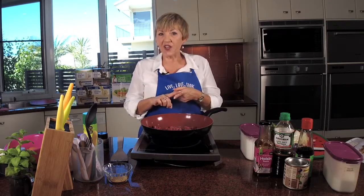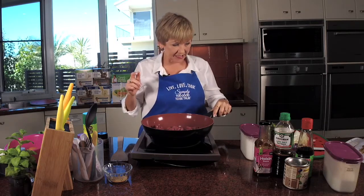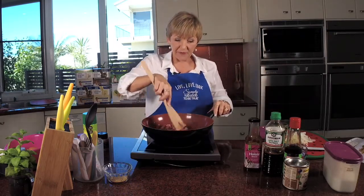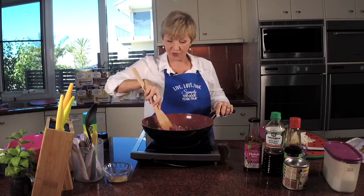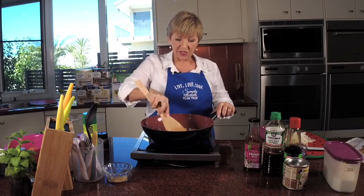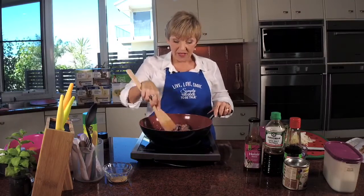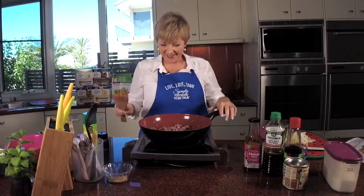This recipe is in book three and it's on the website. If you're curious about the Neoflam pans I'm using, they're on my website as well. I've secured some fantastic prices because I love the Neoflam — I've been using it for such a long time. Check it out because they are what I recommend, and I'm really happy with the prices I was able to secure for you because we all love a good deal.